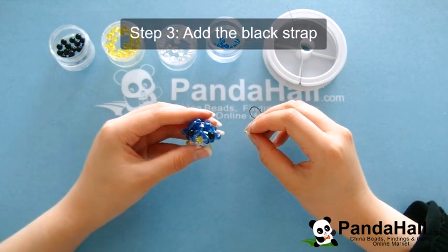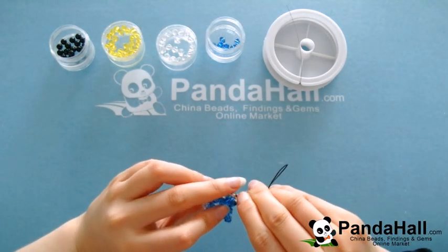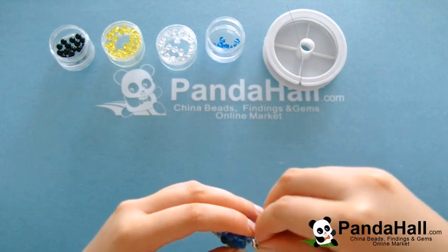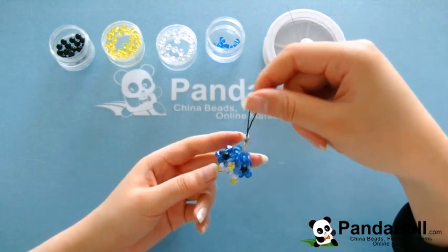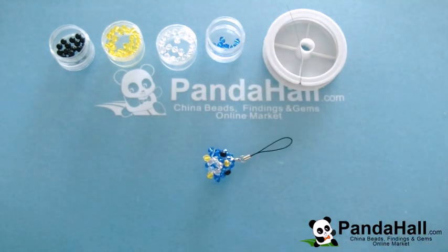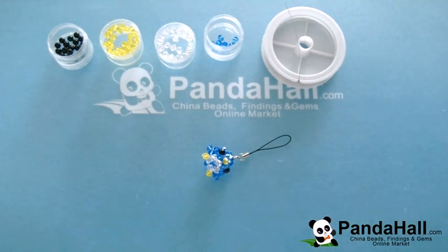Our final step will be to add the black strap. This blue beaded bird craft is finished! This blue beaded bird craft can be used as a toy for the kids, and it's a fun way for them to be involved in arts and crafts. It can also be used as a hanging ornament for your keychain or cell phone. Just follow the above video tutorial and have a try yourself. We hope you have fun! For more free Panda Hall beading tutorials, just stay tuned!